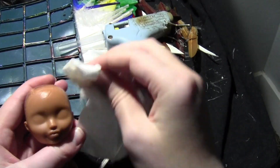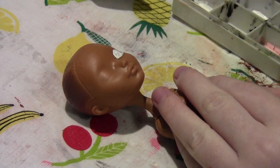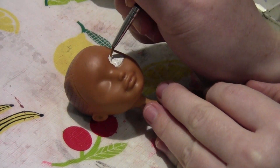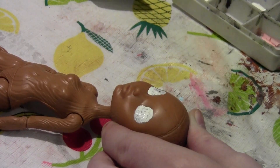Her skin texture reminded me of a cinnamon stick, and her face mold is perfect for anime eyes. I'm going past the face mold with white paint for the irises — scleras, they're called scleras.